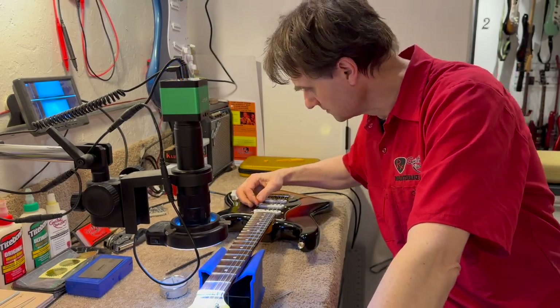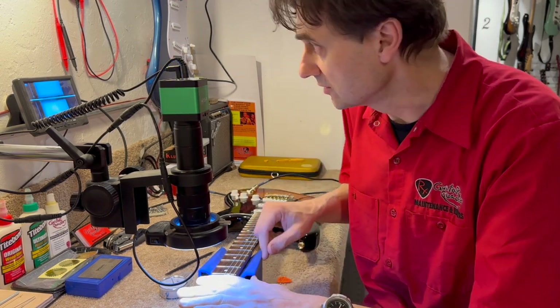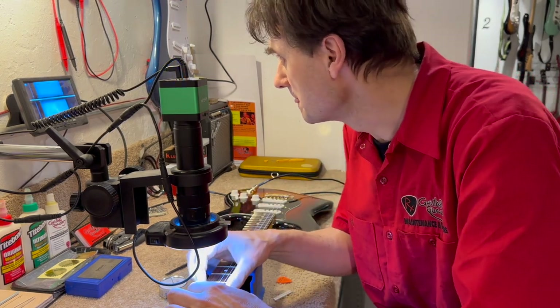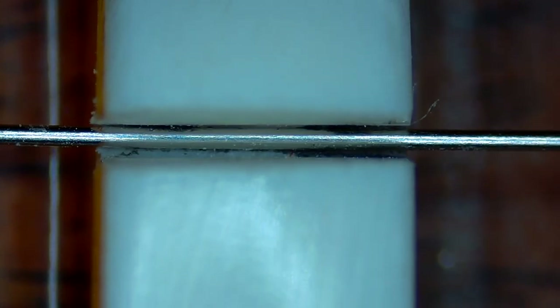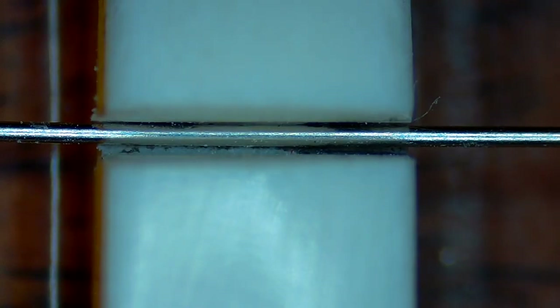We hear sitar buzz. If we look at a string, we see why the string is moving inside of the string slot. The string slot is way too wide.